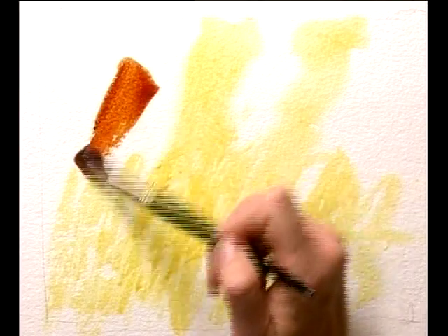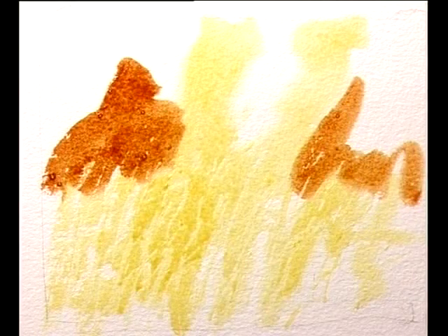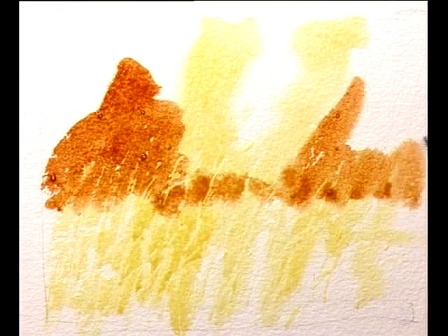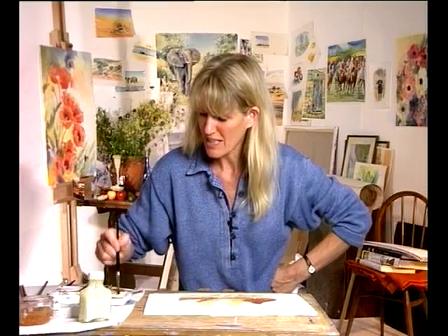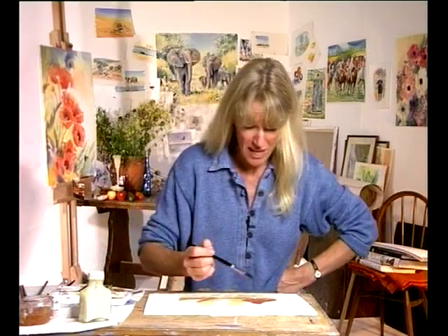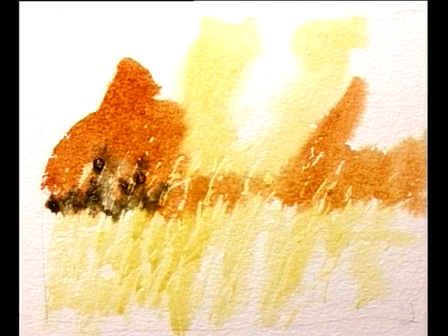Because the masking is reserving the white paper, you can just wash your colour straight over the top — a wonderful sense of freedom. It's quite good if you feel you're going to forget to leave shapes out of something as well. But there's nothing fresher than really just leaving the white paper if you can do that. This technique is for those small shapes that are just too small to leave naturally.